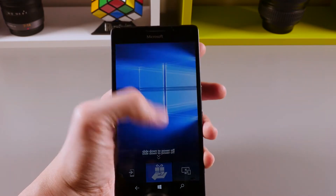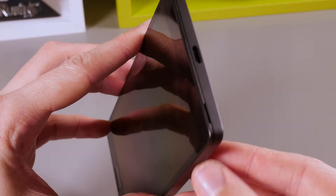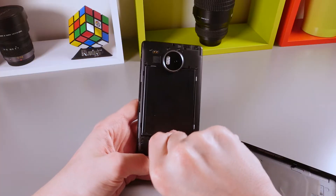To remove the battery from the Microsoft Lumia 950 XL, make sure the handset is turned off, then go ahead and remove the back cover from the phone. With the help of the small gap at the bottom of the battery, remove the battery as shown here.